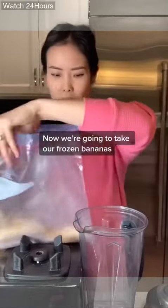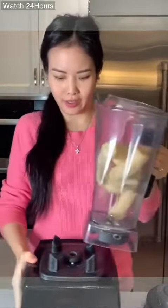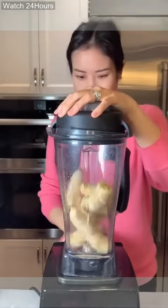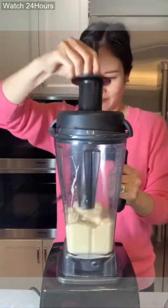Now we're gonna take our frozen bananas and we're gonna blend them until they're smooth. It's so loud! And that's it.